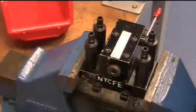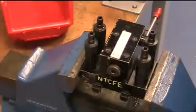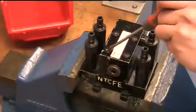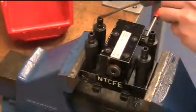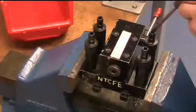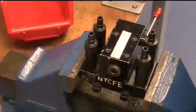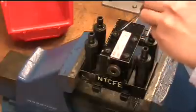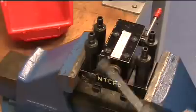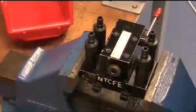On top of the valve body we have a number of caps which indicate the ports for each valve connection. In the top left we have T, which is our return to the tank. Top right is A, which goes to one side of the cylinder. Bottom right is P, where the pump delivers oil to the valve. And over here we have B, which delivers oil to the opposite side of the double acting cylinder. It's really important when we reassemble the valve that these caps go back on in the right place.